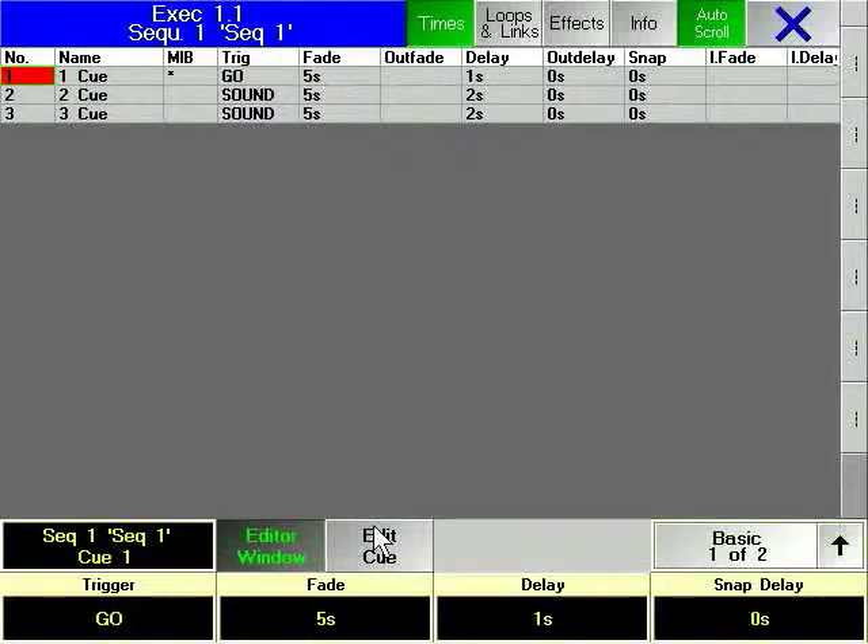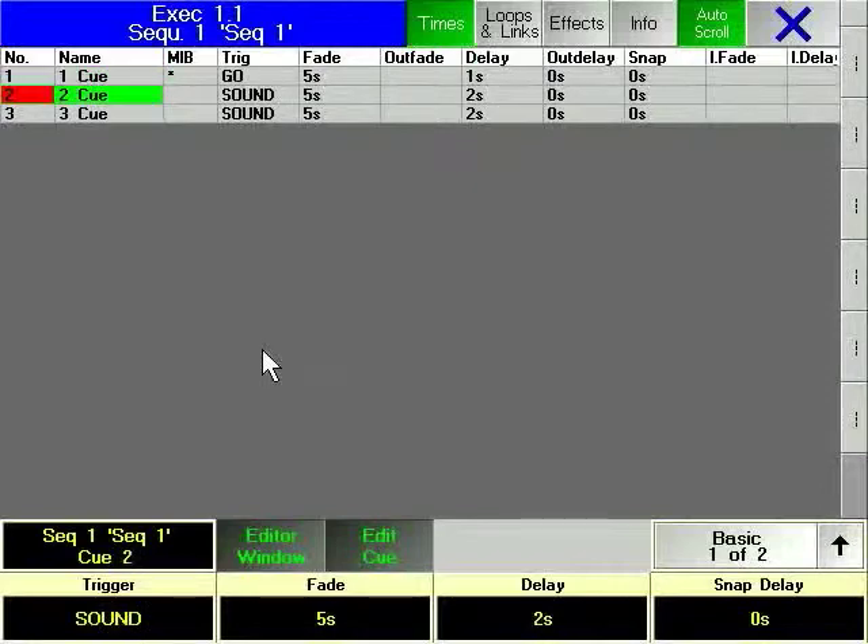Using the encoder to the right of the touch screen display, you can dial down through your list of cues, with each one being output to the stage as it is highlighted in the Edit dialog window.